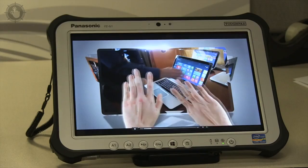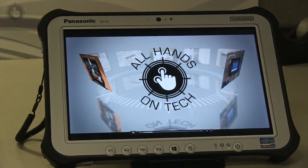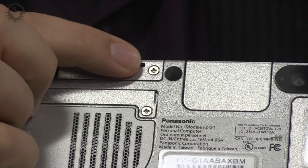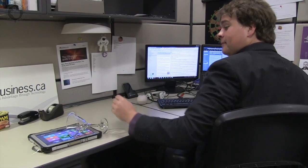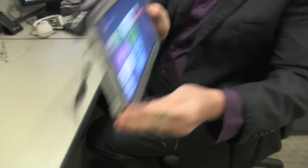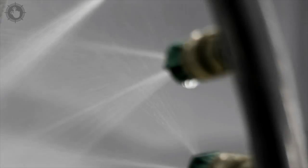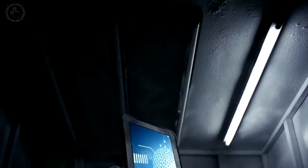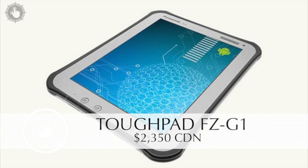Think of the Tough Pad as being in an ultra-protective case that is always on. Look closely and you can see where you could unscrew different parts of the case if repairs are needed. It's that armor that makes this tablet mil-spec certified, meaning it's water resistant. If you need a powerful tablet that can stand up to some punishment, the Tough Pad is the way to go — but that rugged power will cost you.